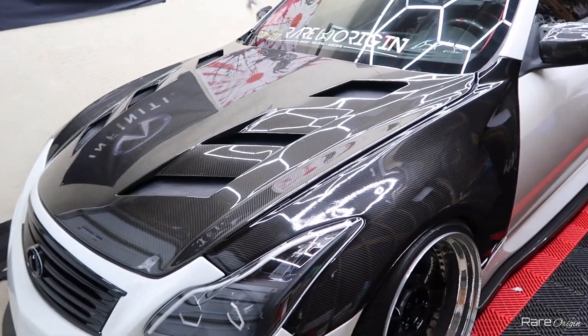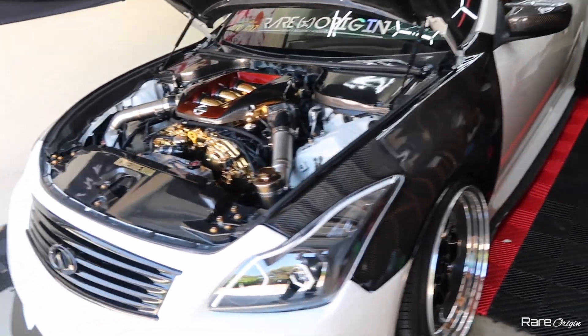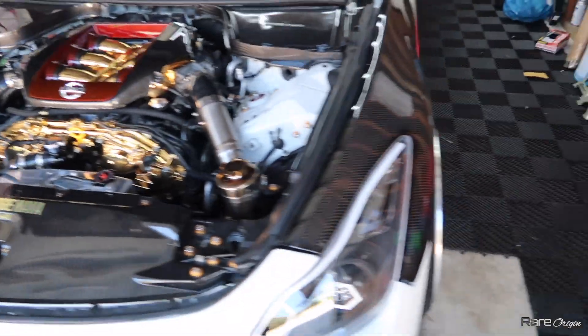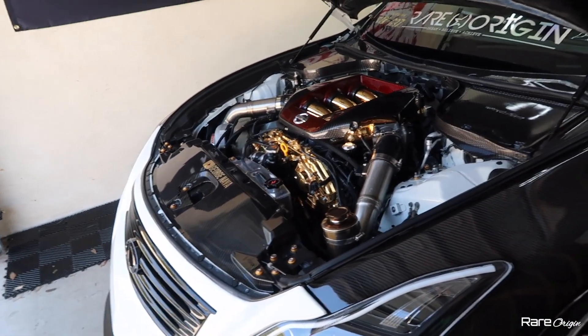Thank you guys for all the continued support and subscribing to the channel. We have the S14 and then we have a G37 single turbo pushing 623 horsepower. Let's lift up the car and see where we're leaking oil from. I'll put the bags to the max at the top and bring you guys under the car so I can show you where the oil leak is.